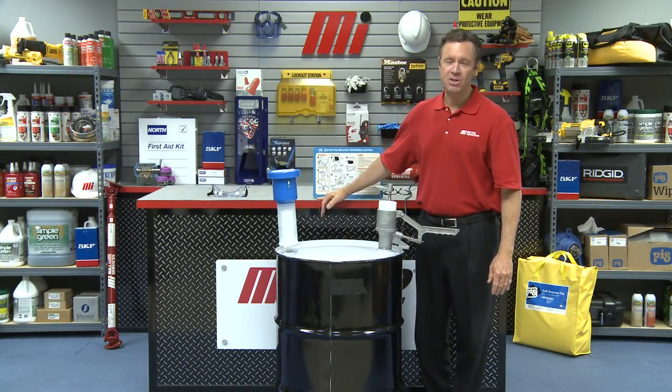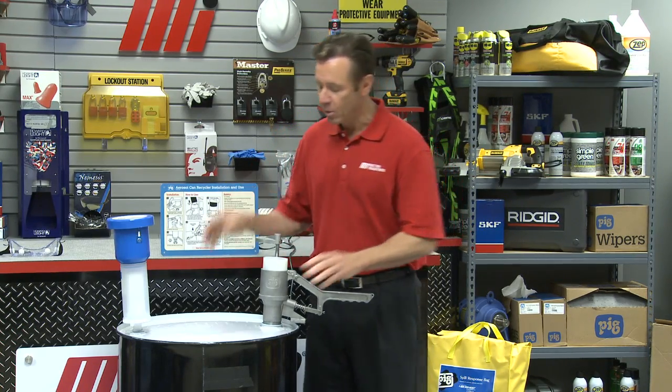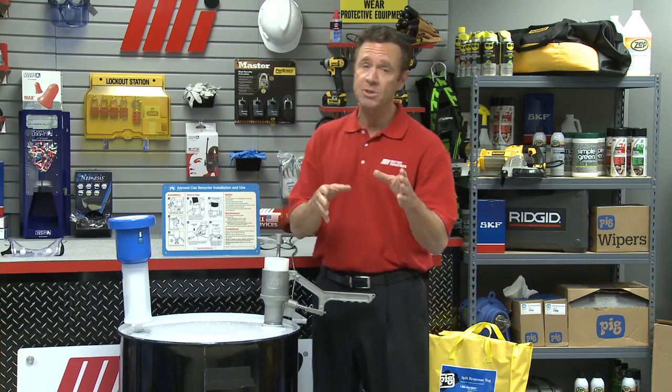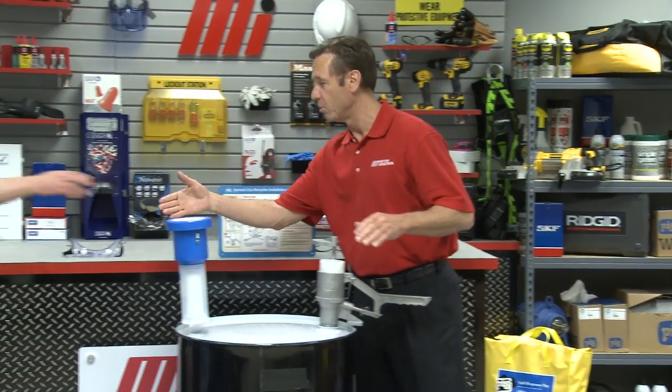Hello and welcome to another Motion Industries how-to video. My name is Tom Clark, I'm your host, and on today's how-to, New Pig Corporation is here with their aerosol can recycler, telling us all about it, how it works, and how it helps the environment. Here is John Baker with New Pig.